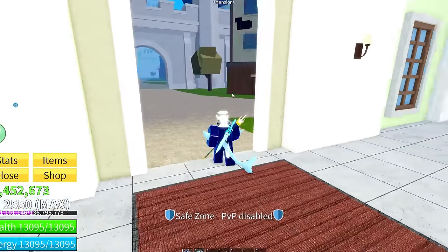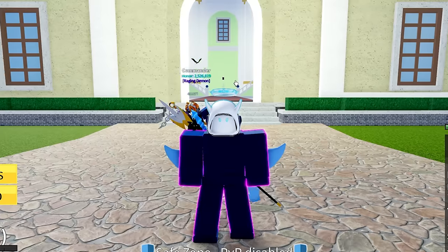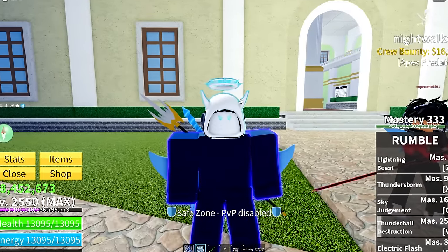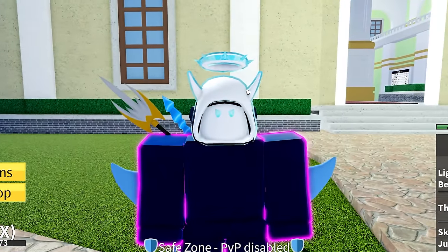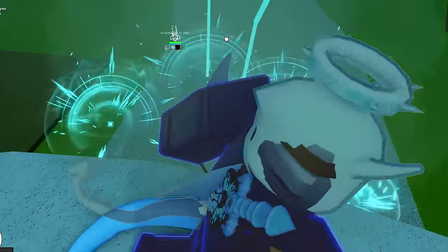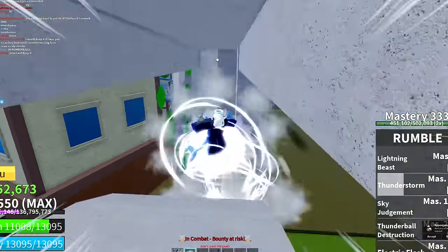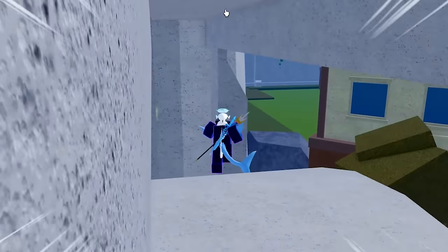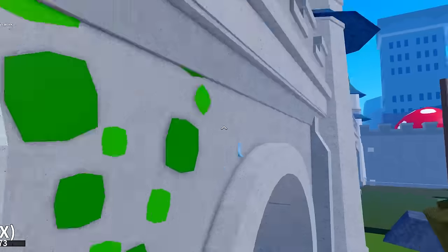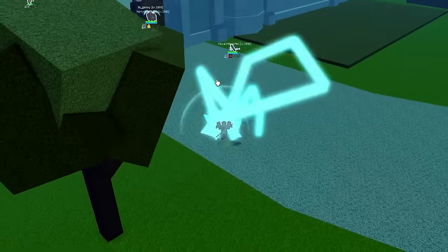We just destroyed so many people using the Quake fruit. Now I really want to test the Rumble fruit — it's actually really difficult in my opinion. Not because the abilities are hard to land, but because of how long it takes to use them. You're just like a sitting duck, a target for everybody to clap. Wait — did I just teleport inside the wall? Blocks fruits! I am stuck inside the wall. I've got to shift TP out of here — press shift and jump out. Oh my gosh, what the heck was that?